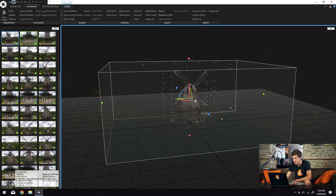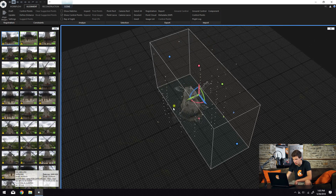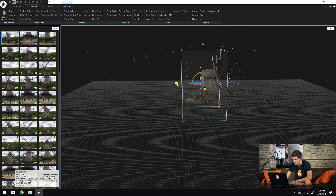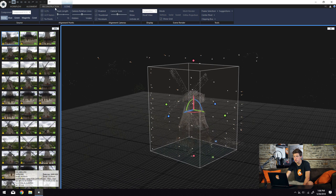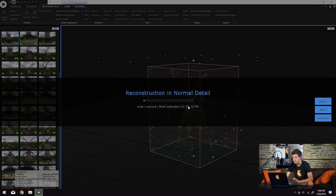Now I'm going to shrink down the bounding box that surrounds everything. This determines what area will actually be reconstructed, and a smaller area means less calculation, which is more ideal for our purposes. So I'll shrink this in quite a bit — perfect, now the bounding box is well fit around the outside of our windmill. We can go ahead and begin geometry reconstruction. Coming up to the reconstruction tab and clicking Normal Detail, our normal detail mesh will begin generating. Reconstruction is probably the longest process because it has to calculate the dense point cloud as well as the actual geometry for our model.